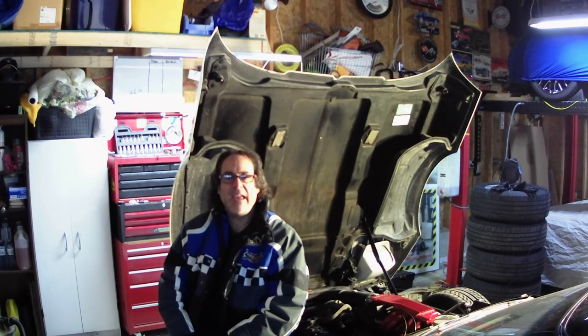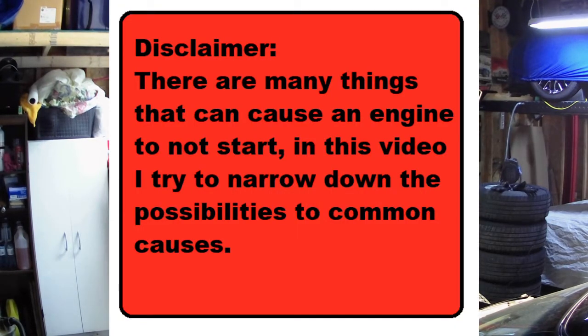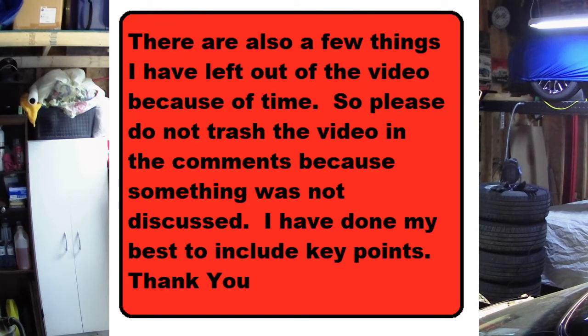What we're going to go through is a no-start troubleshooting procedure, so we can narrow down what is the cause of the no-start situation.